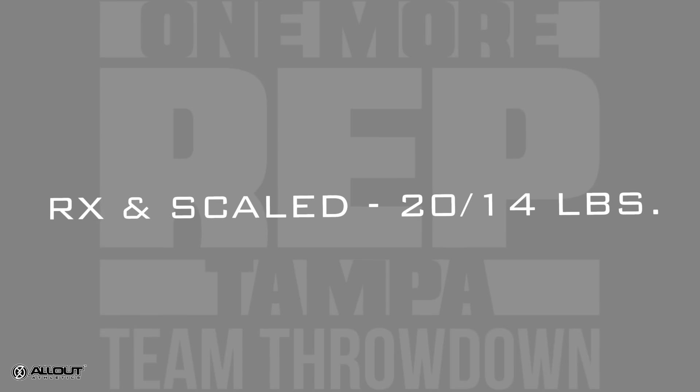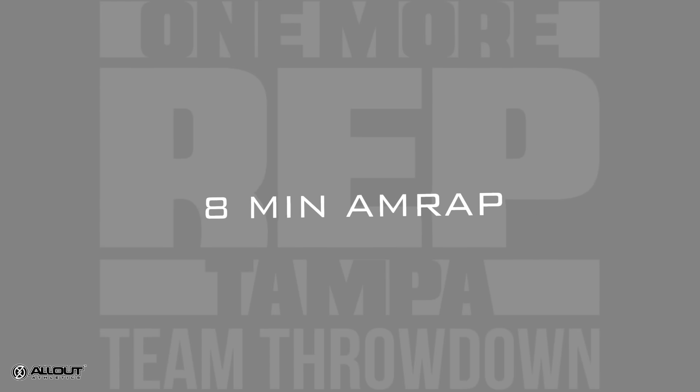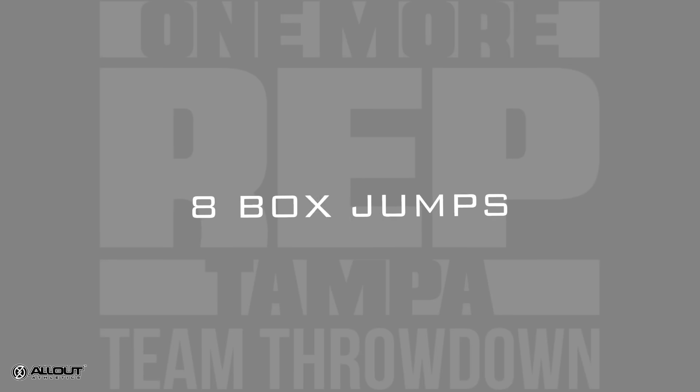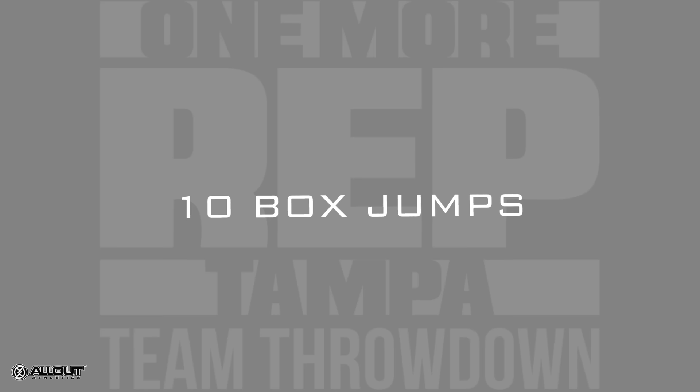Then you have an eight minute AMRAP. You'll perform six deadlifts, six box jumps, eight deadlifts, eight box jumps, ten deadlifts, ten box jumps, and so on for the remaining eight minutes.